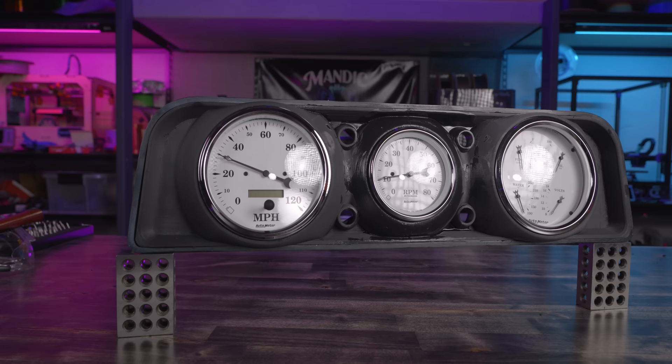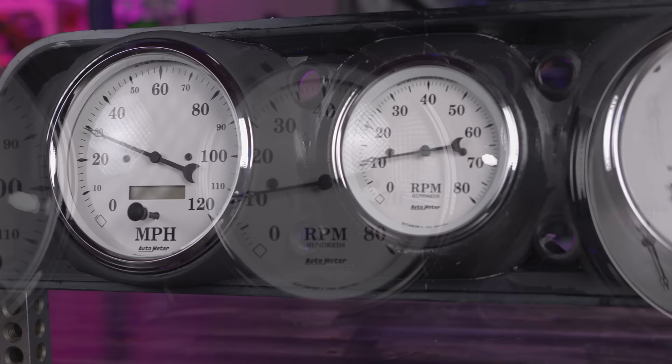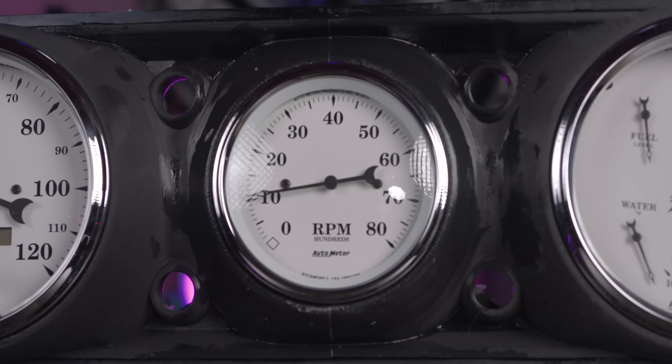Acetone can also be used to smooth out ABS and ASA filaments, either through vapor smoothing or applying it manually — I'm doing that here just to see around the tachometer area how it's going to look. And now with this bonded together, I can stick the gauges in here and show you the final product. Overall, I am really happy with the result that I got here. It's not perfect by any means — it's a proof of concept. I had hoped it would be the final product, but it's a good proof of concept and it shows me a few spots where I can improve the final design when I go to reprint it.